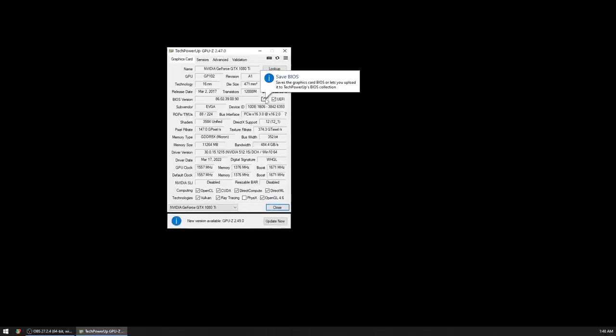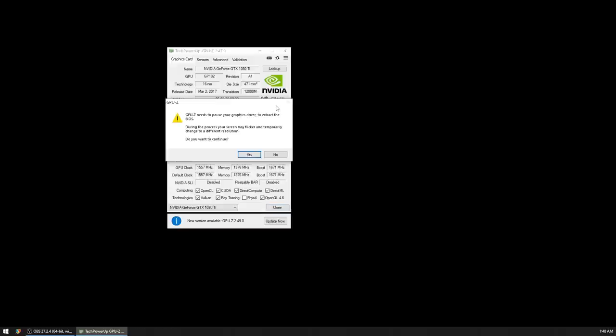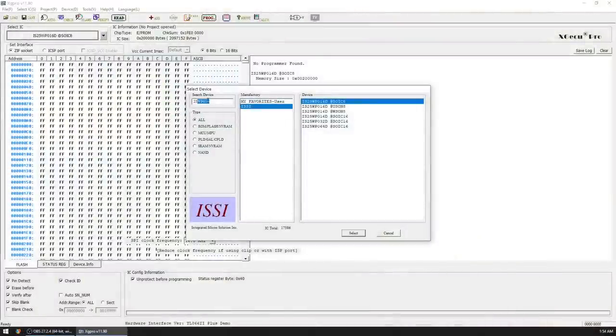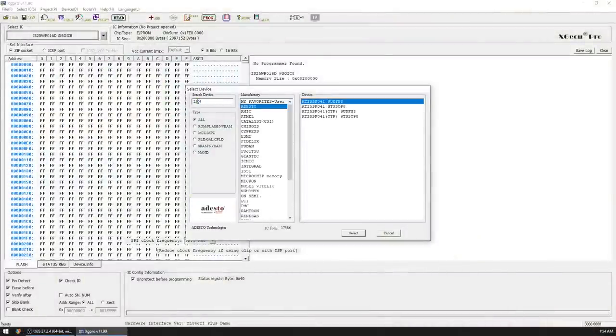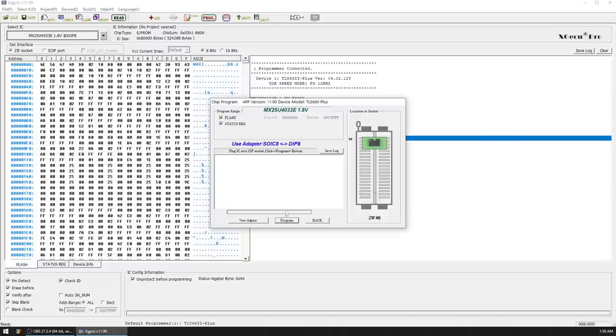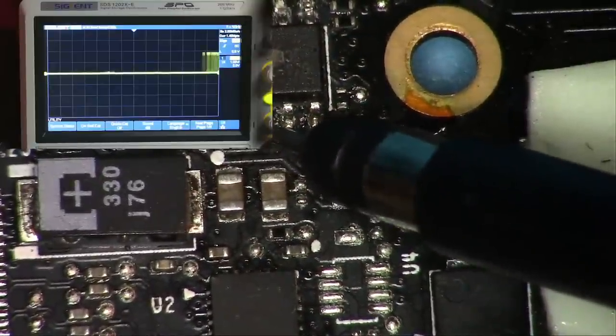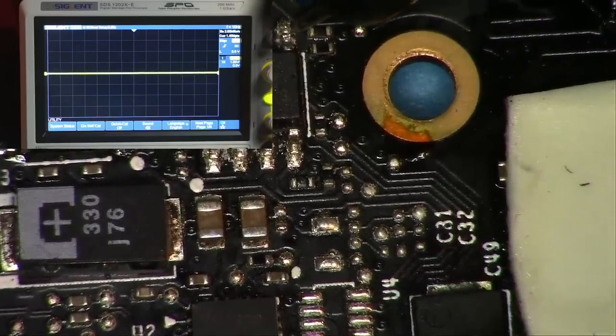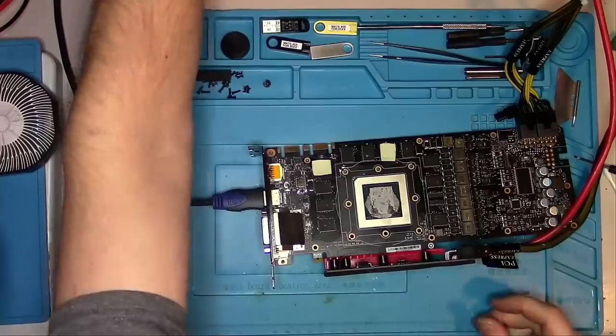What I can do now is try to flash the card with the correct BIOS. Since I use this exact card myself, I'll simply dump my BIOS using GPU-Z, then closely identify the chip so the software can program it correctly. With everything connected I click the flash button and wait. Once flashed, both the output and input lines show signs of communication, the motherboard doesn't complain anymore, and with an HDMI cable plugged in we get a picture. The memory test also passes.